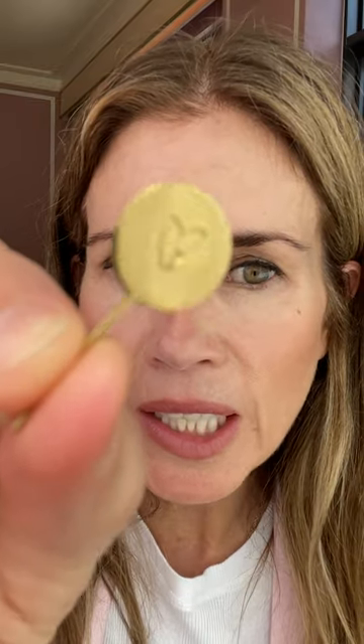With your first order, the refill comes with this customized key that we made specially for the refills. If you lose your key for whatever reason, you can easily use a paperclip or something like that.